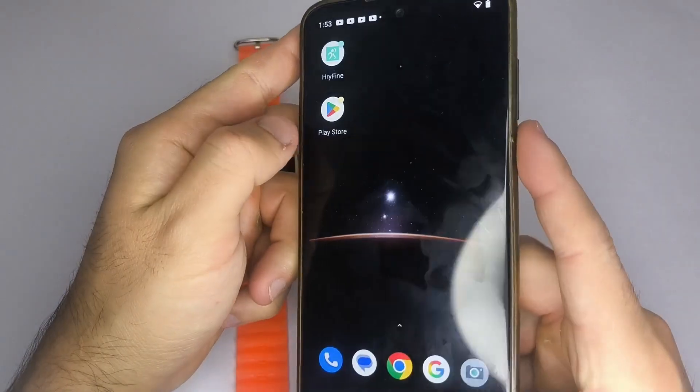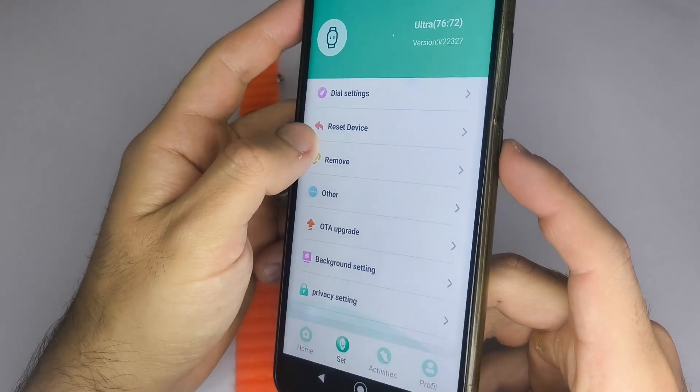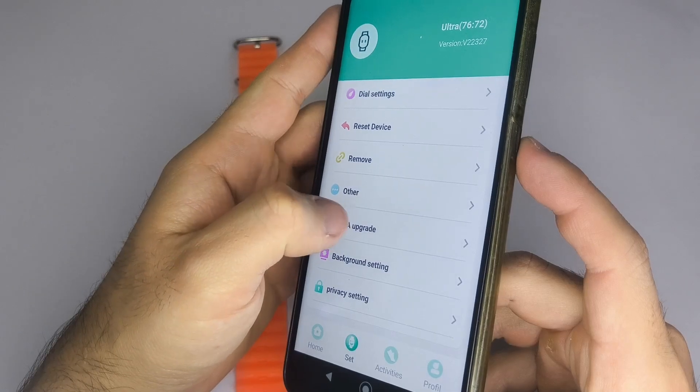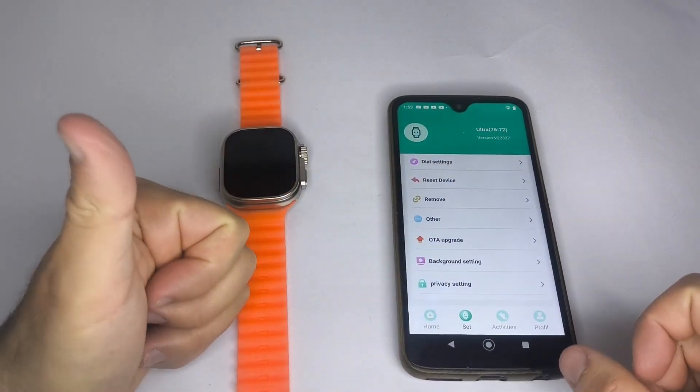First, make sure the app your smartwatch uses is fully updated. Once you've confirmed that, look inside the app for an option like Software Update, Firmware Update, or OTA Update. If there's a pending update, go ahead and install it — this might fix the issue.